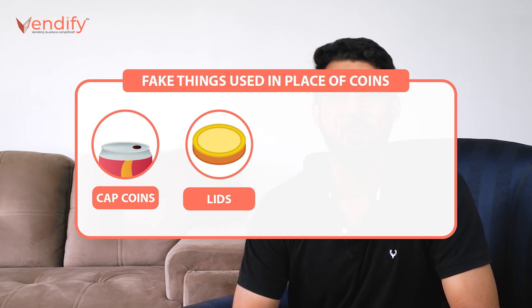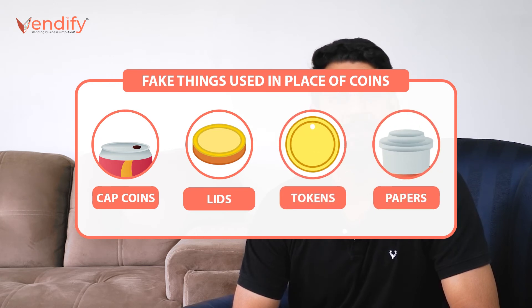Many people wanting to extract products try to insert cap coins, lids, tokens, papers, etc. that look like a coin. It is not possible to fool the machine, as it is designed with internal functions that make a difference. Not being able to figure out how it works would not make it easy to trick. But for a vending machine, it is possible — it can easily reject fake coins.